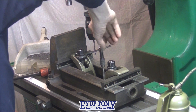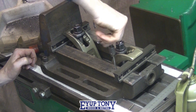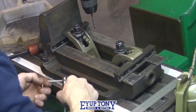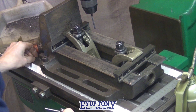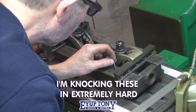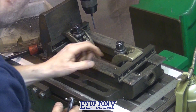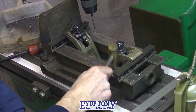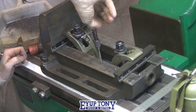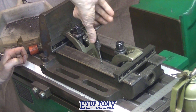This is the tapered reamer. This is the tapered pin. I'm just knocking these in lightly now on the milling machine. Then once they're all in place, I'm going to lift the vise off and knock them in on the floor with a bigger hammer.